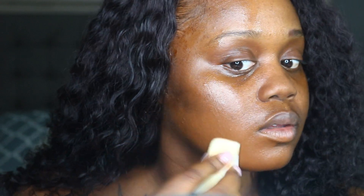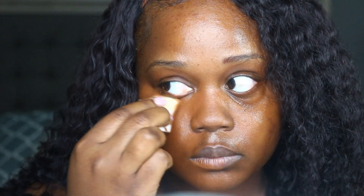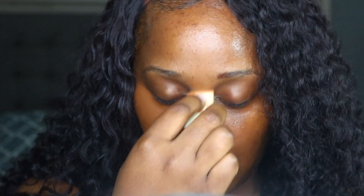I'm going in next with an Alcone sponge and I'm applying my foundation. I did use the Black Opal True Color stick foundation — I'll have everything that I use listed below in my description box. I'm just applying this in a stippling motion to each side of my face until I get the desired coverage that I like.